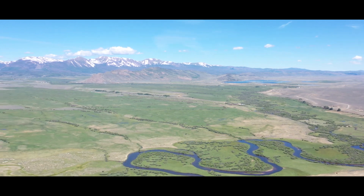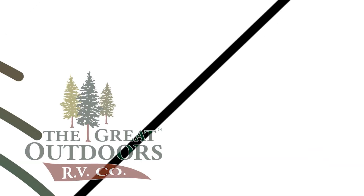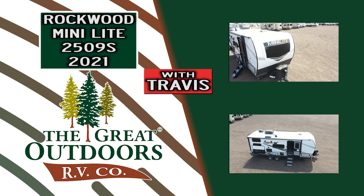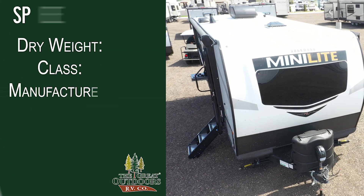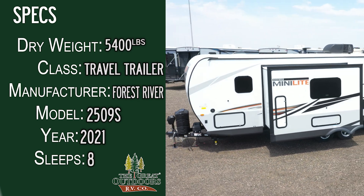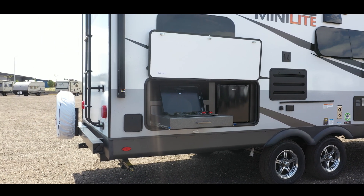Welcome back to another unit review with me Travis at The Great Outdoors RV here in Greeley, Colorado. I am so very excited to let you guys know we have got a 2509S from Rockwood. We're under 26 foot, weighing in at just about 5,400 pounds. This is a lightweight towable, this is short - this is everything that everybody's been looking for. You've got your bunks, you've got your Murphy bed for extra walking space. Let's get into it.